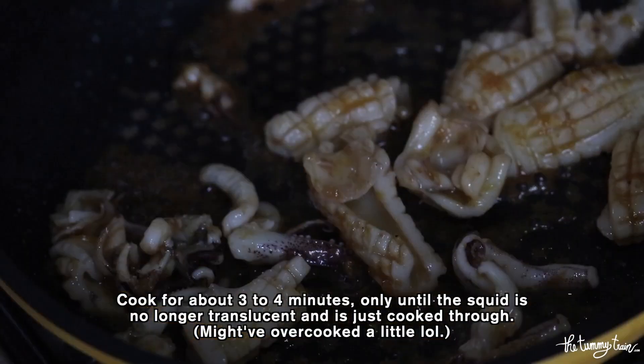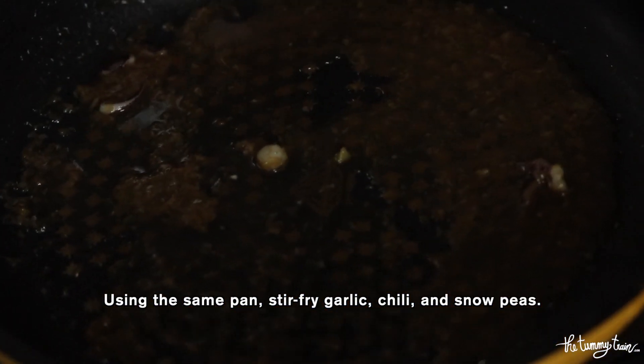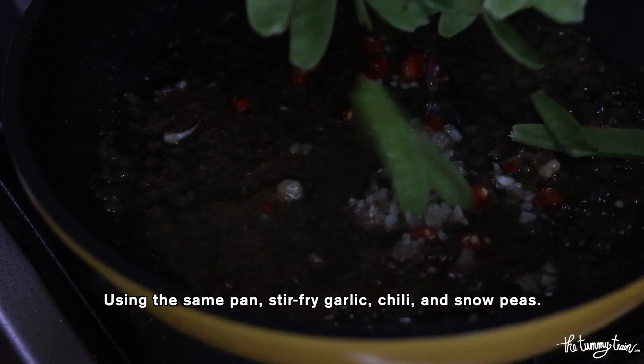Once the squid is just cooked through, you want to remove it from the heat. Using the same pan, we're going to stir fry the garlic, the chili, and the snow peas.